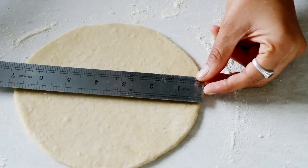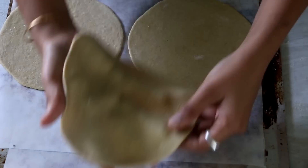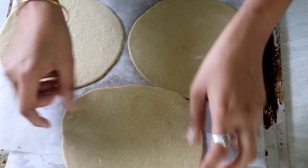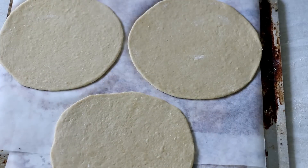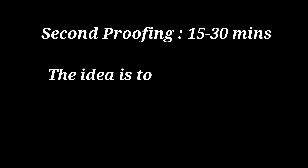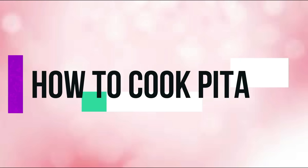After making so many pita breads, I figured out that an approximate measurement of 6 to 7 inches with even thickness just works out perfectly fine. So once you have rolled it out, place it on a baking tray pre-lined with parchment paper, cover it with a tea towel so that it doesn't dry out, and allow for a second proofing of 15 to 30 minutes. The idea is to allow the gluten to rest a while before actually cooking the pitas.